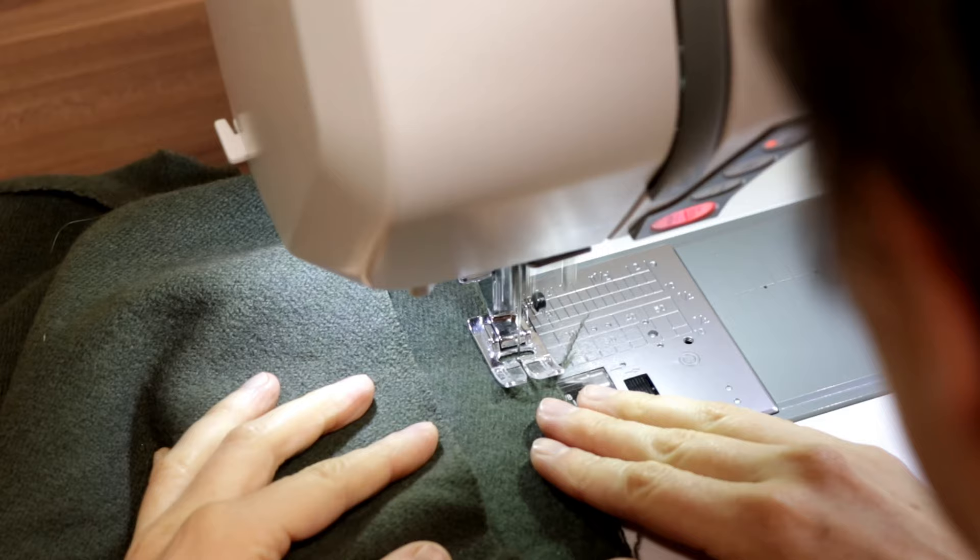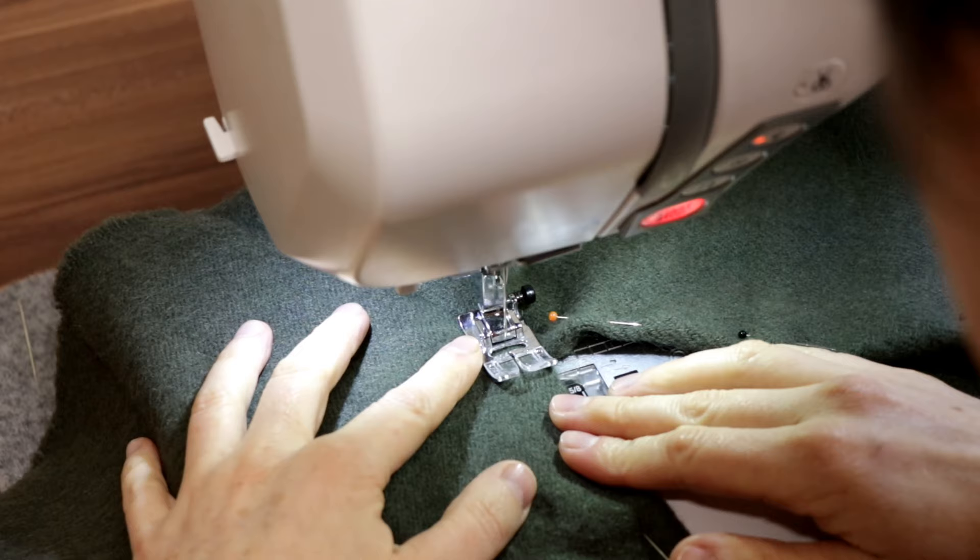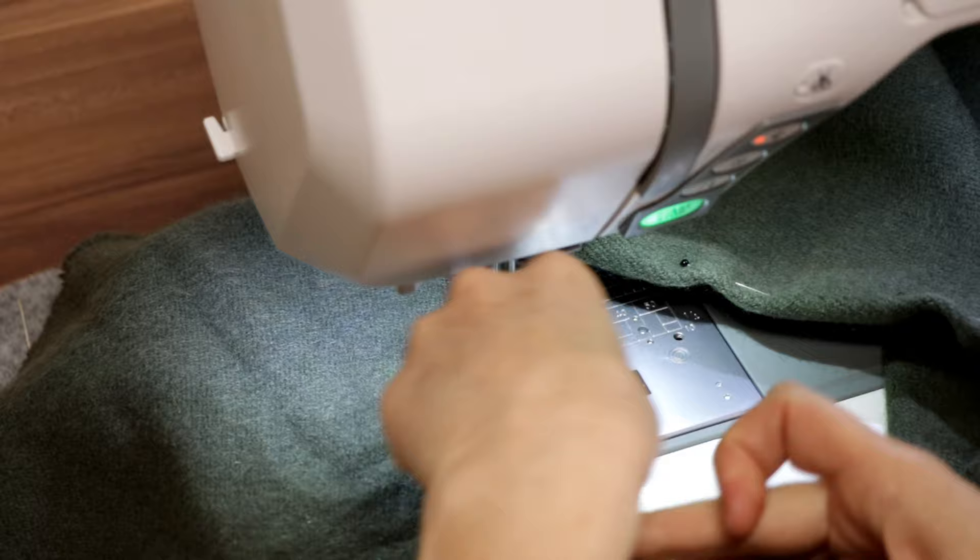Before stitching I zigzag the border to avoid fraying. My starting point is the shoulder seam. I decided to stitch from the right side to make sure to get a nice seam.